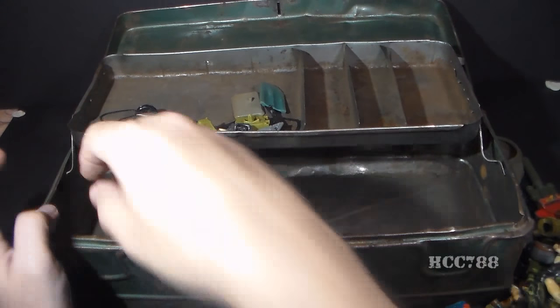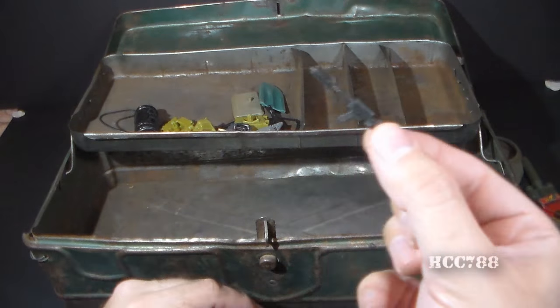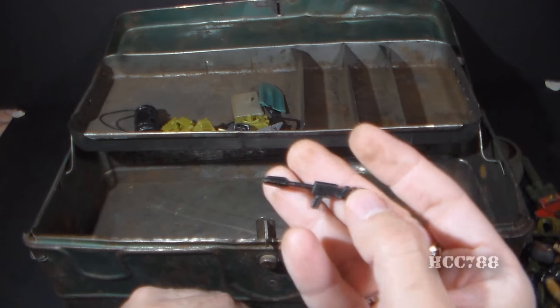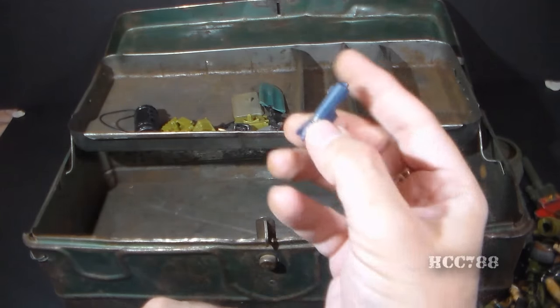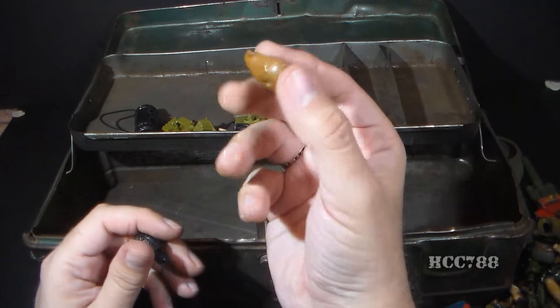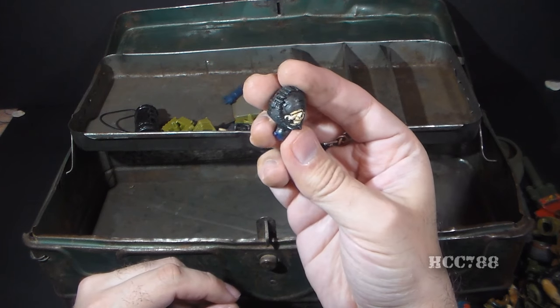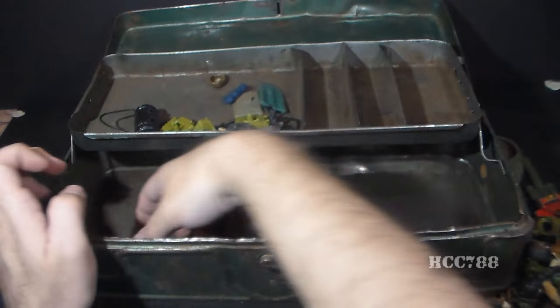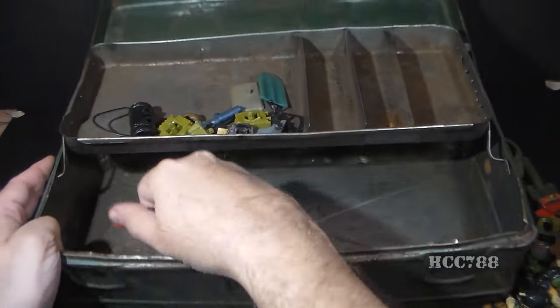Let me keep looking through these. Storm Shadow. That is not a Joe weapon and it's broken. That is not a Joe weapon either. That is not a Joe part. There's a badly mangled Tele-Viper head. Almost done — what's next?